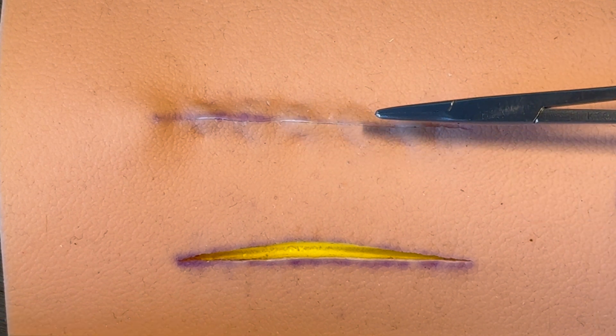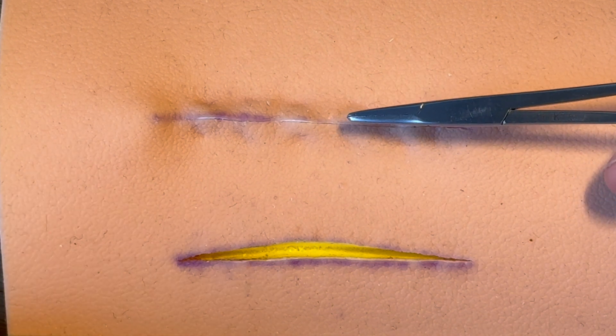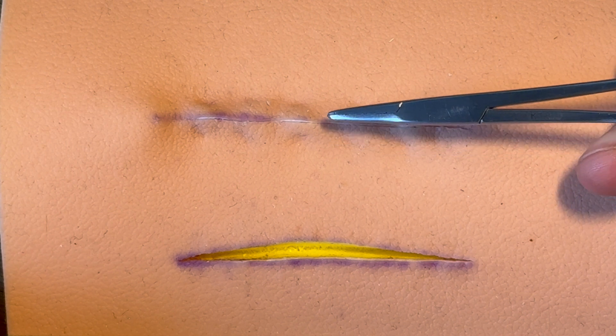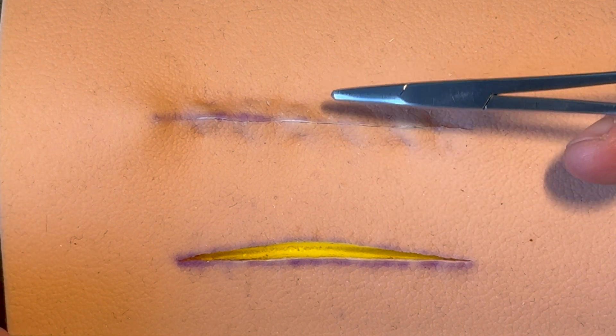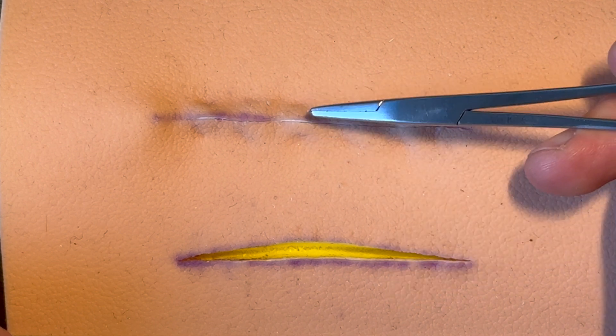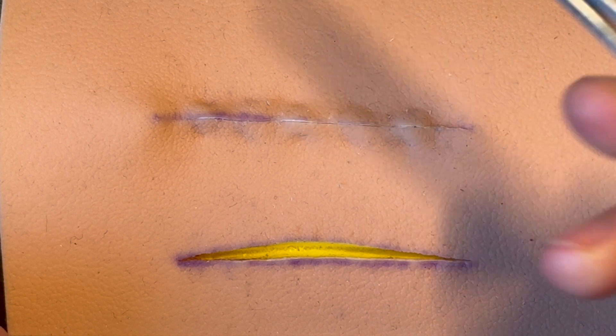There's no tension on the actual cut part of the wound as it heals over the next couple of months, which is going to prevent a hypertrophic and a pulled stretch scar. How long it takes depends on the suture material you're using underneath, but basically you need to take that pressure off the top for a while.